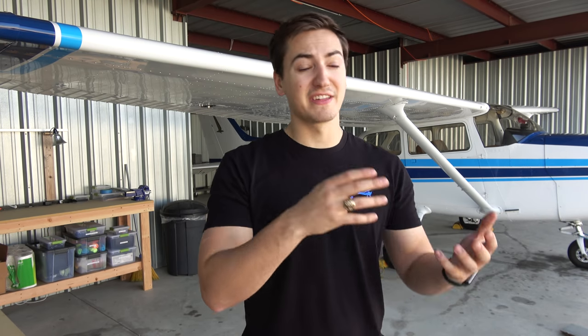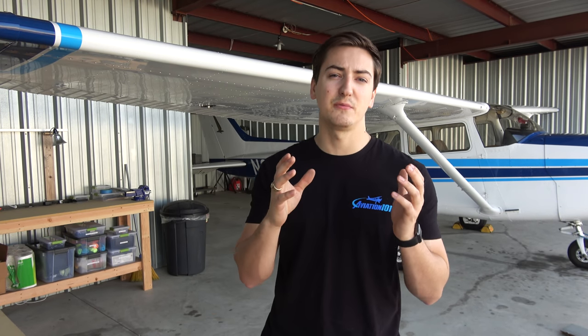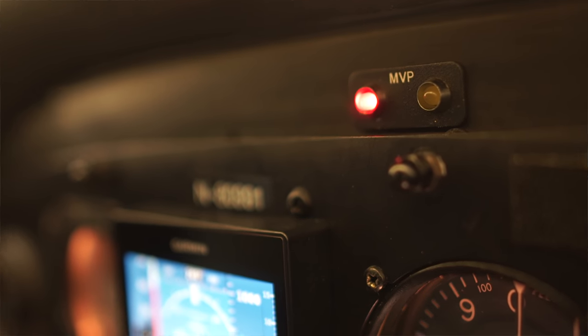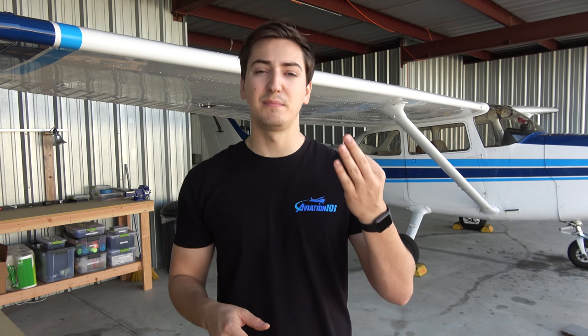Because the engine monitor is all the way on the right side of our panel, there are rules about what has to be within the pilot's direct line of sight. The engine instruments, or at least a representation of their condition, has to be within direct view of the pilot. So now we have two little lights on the very top of the panel labeled MVP — a red light and a yellow light. If anything on the engine monitor goes into the yellow, we get a blinking yellow light; anything goes into the red, we get a blinking red light.